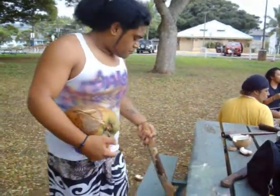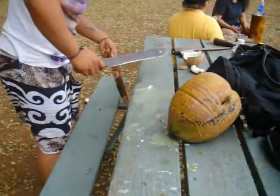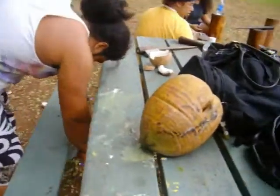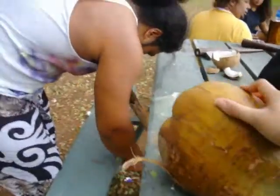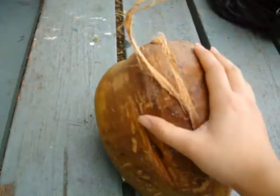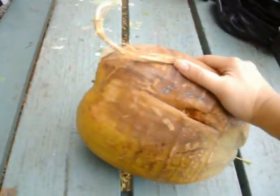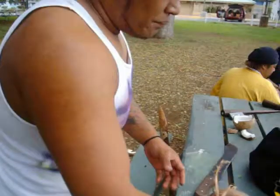This is how you open a coconut. Just so that you know how big this coconut is, this is my hand. It's as big as a basketball — like a small basketball? Yeah, about a basketball.